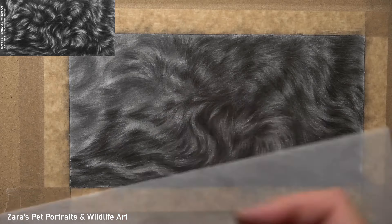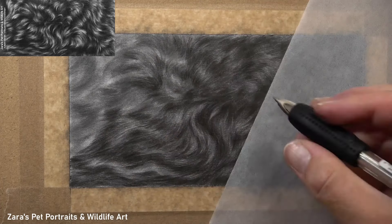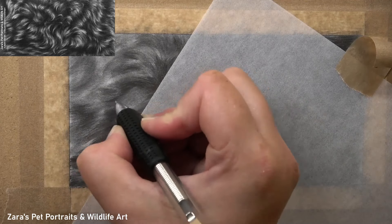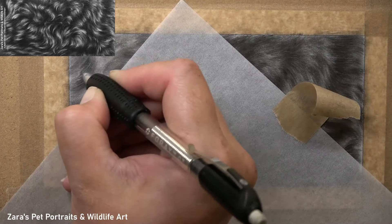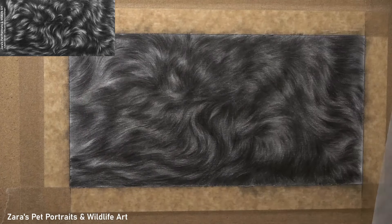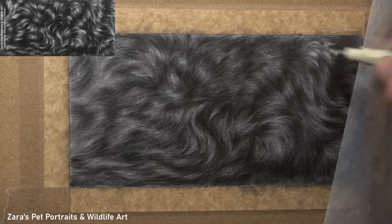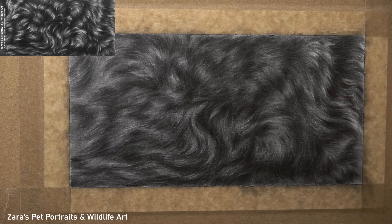Now that more of this area of fur is drawn in, you can really see how fur direction, fur thickness, and fur length are all coming together. The length of my pencil strokes is determined by how long the pencil is in contact with the paper, and that varies depending on how curly the fur texture is. For a wavier fur texture you'll need to lengthen those strokes considerably. The thickness is determined by how sharp the lead is, how much pressure you apply, and even how you hold and move the pencil — so pay close attention to pencil technique, as all those factors combine to create the desired stroke.